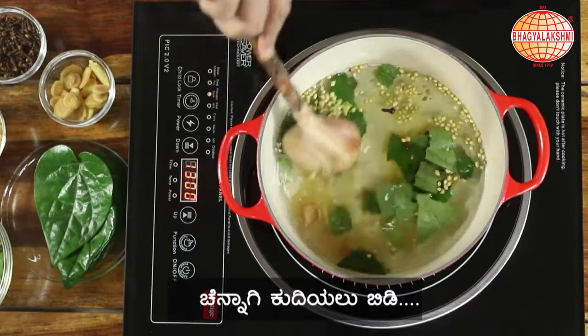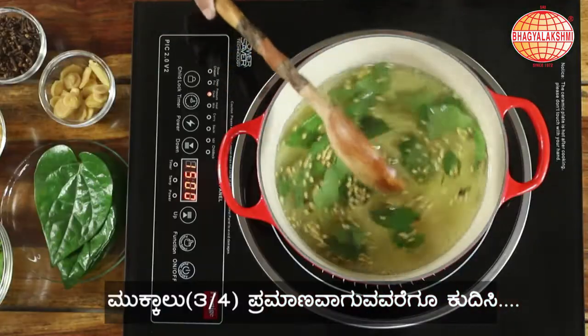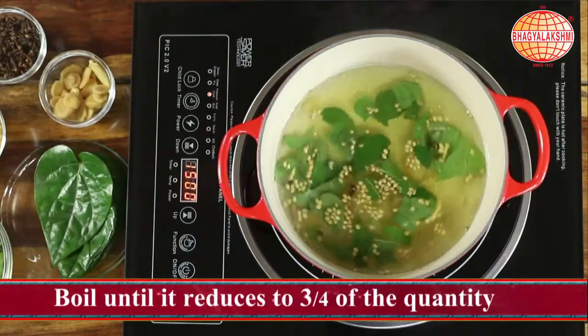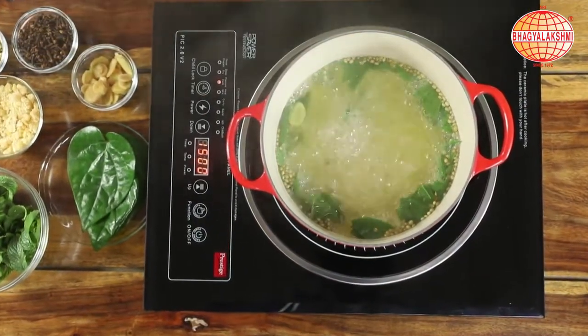Stir in and allow it to boil. Let this boil and reduce it to three fourths. This is good for a sore throat and cough.